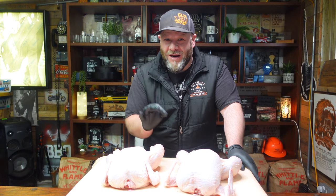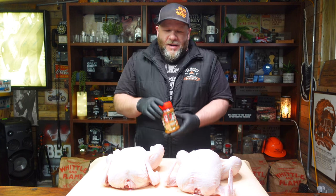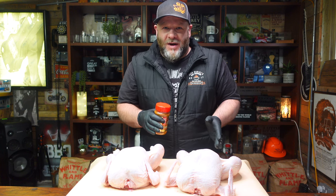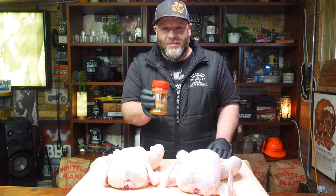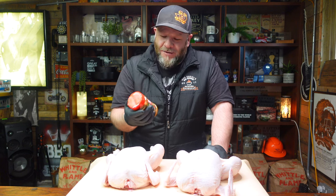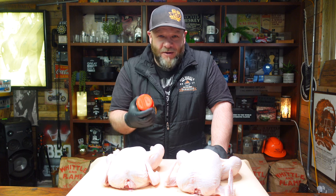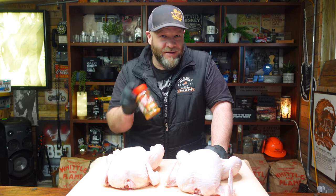It was the most succulent, juiciest, tender chicken I've ever had in my life — honestly spot on. We're going to do two beer can chickens today. A big thanks to Melissa and Scott Fraser for sending me this. I bought a load of rubs to take to America and they sent me this new rub that hasn't even been released yet — the release date is this Friday. I've been using Angus and Oink for years; not sponsored, no affiliation — just a great product.